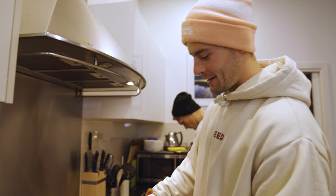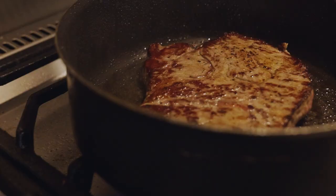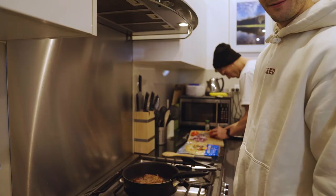So yeah, 3 to 4 minutes each side and then let it rest. I actually learned that you've got to let it rest for half the amount of time you cook it for. Medium-ish for the steak — it always looks good when it's a little bit pink right in the middle.